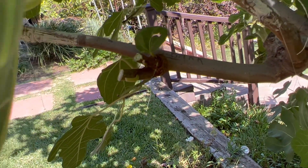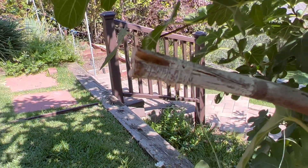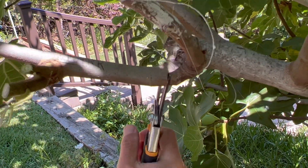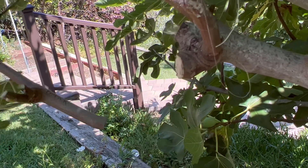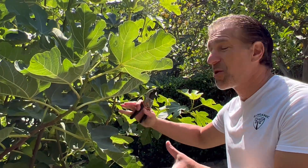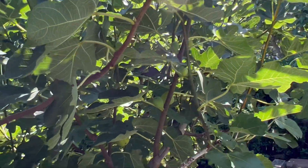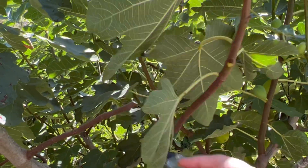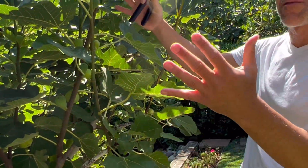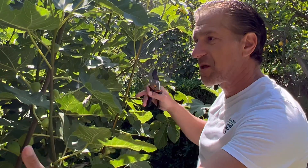I'm just going to prune it out quickly. Here is the BMKK variety that somehow fell out of this graft that we attempted. So we're going to cut back this entire branch with the failed graft so that all the resources from below the graft go to benefit the Violet de Solis. For this Violet de Solis to continue thriving, we've got to check for the competition surrounding it. Another grafting tip is we're going to pull some of these neighboring branches back and train it so that each respective graft has sufficient light, because with light, the grafts are going to have energy to develop and compete with the rootstock growth.